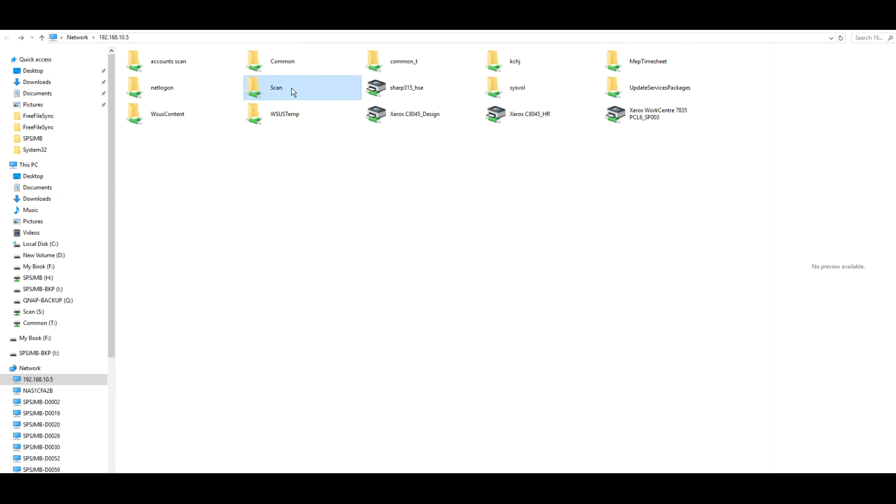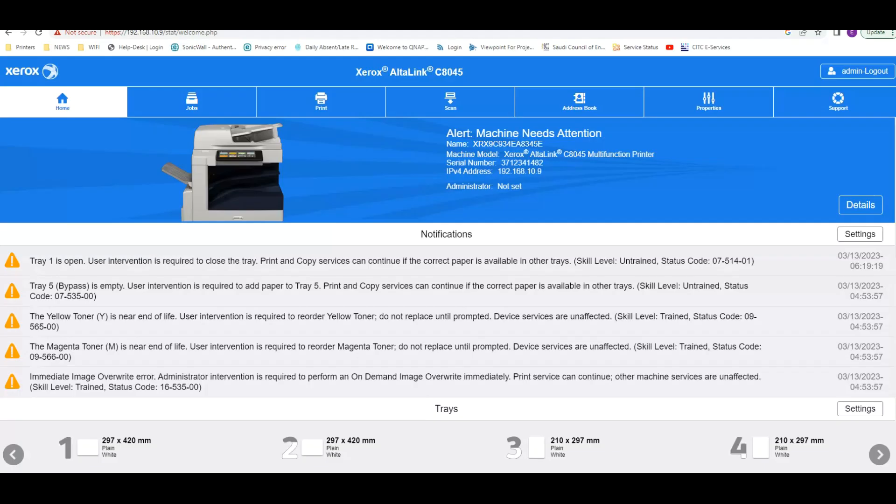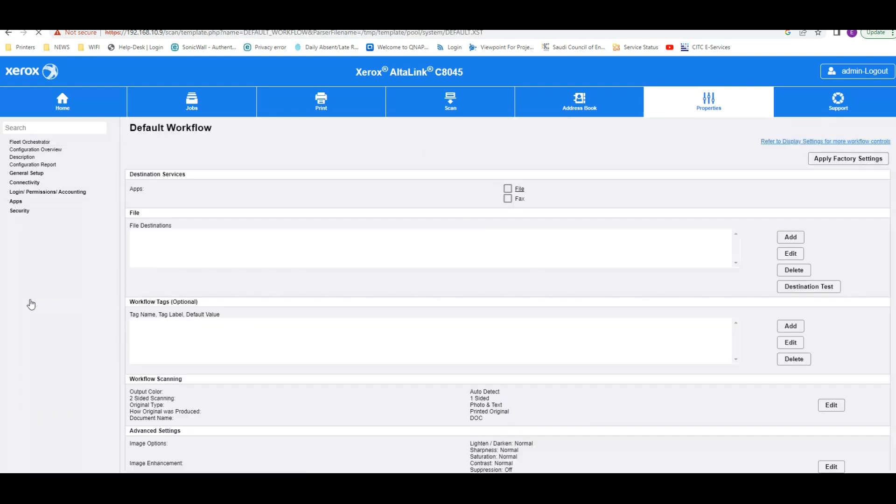This part is completed. Now go to the Xerox machine — it's already open. Go to Properties. On the left side you can see 'Apps.' Under Apps you can find 'Workflow Scanning.' Here you go — workflow scanning. Under this, go to the Default Workflow.